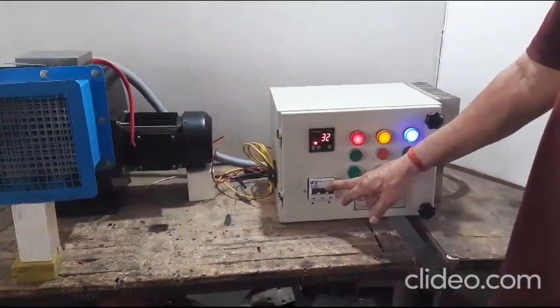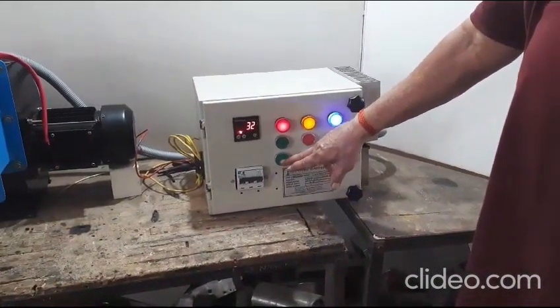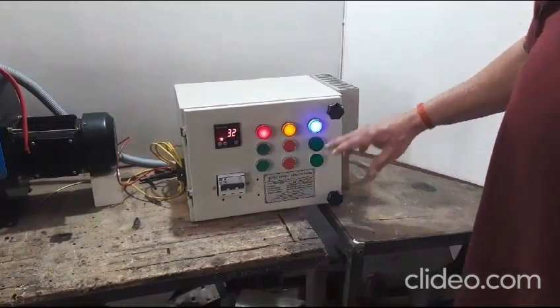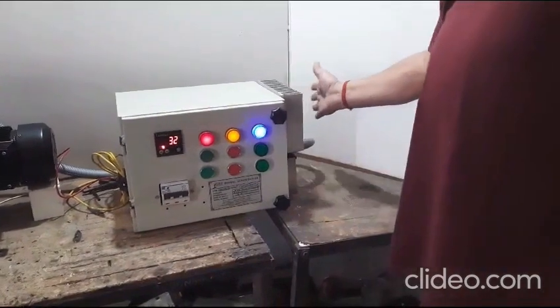The control panel consists of the main MCB, push buttons to switch on and off the heater and the motor respectively, as shown in the video. A heat sink is placed on the control panel to dissipate the heat from the solid-state relay, keeping it cool.